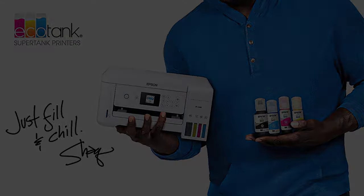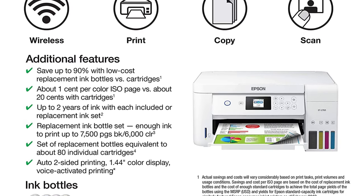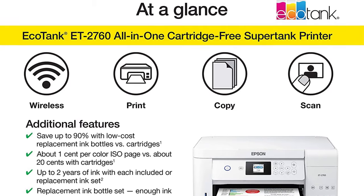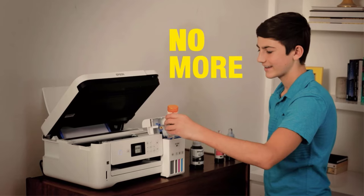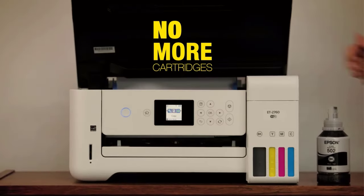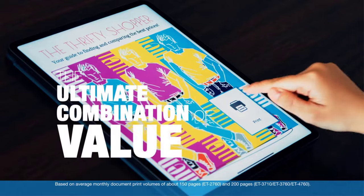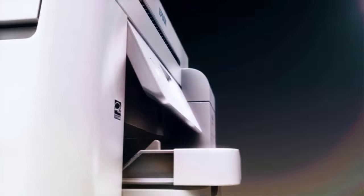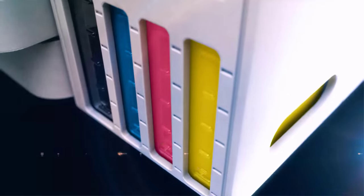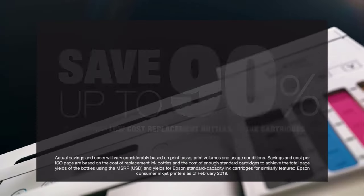The Epson EcoFit ink bottles fit perfectly inside the high-capacity ink tank of the printer, so you need not worry about cartridge waste anymore while refilling the ink. This ink tank printer also comes with backup ink bottles that last almost two years. You can reduce paper waste with this printer due to its auto-two-sided function while printing and copying. The modern wireless connectivity of the supertank printer makes it much easier to connect with any smart device.